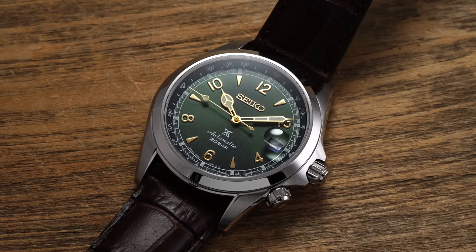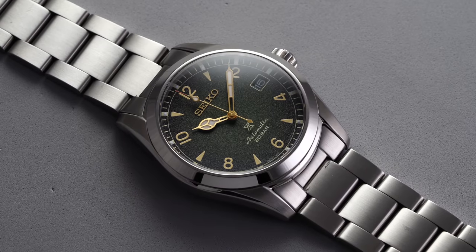While Seiko is probably best known for its broad series of dive watches, the field-oriented Alpinist has its own following and deep historical roots within Seiko's collection. With it now being some time since the fan favorite SARB017 was discontinued, I wanted to take a closer look at two examples among the new versions of the Alpinist — the SPB121 and the SPB155. What are the differences? Are they worth the money? We'll discuss that and a lot more in this video.